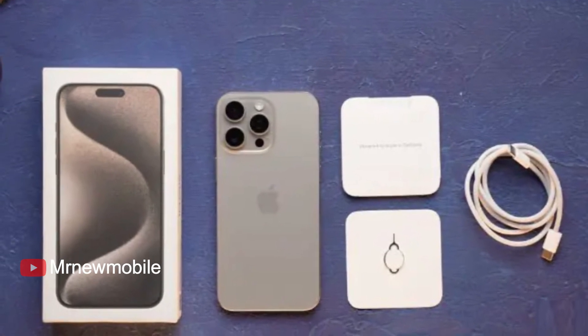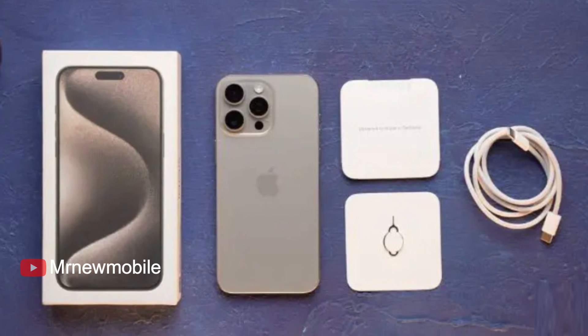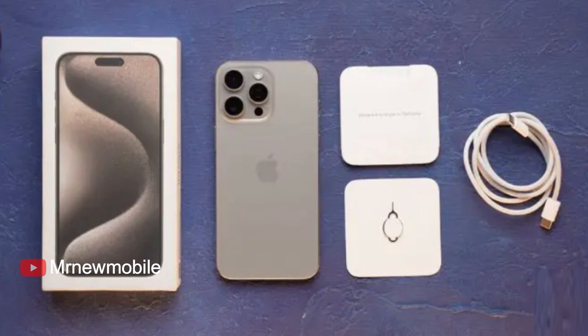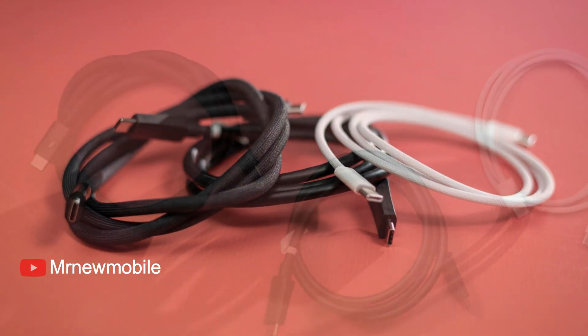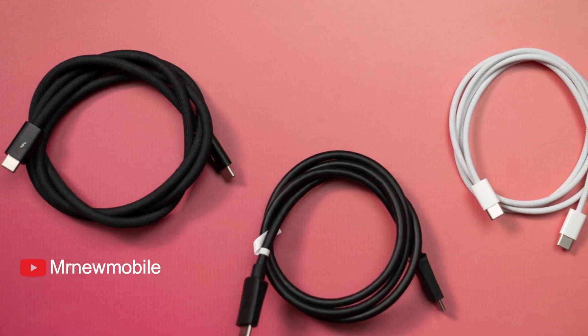Even the expensive Pro models don't come with a USB 3 cable in the box — you need to shell out extra for that. But there is a silver lining: you don't need an Apple-made USB 3 cable. Any USB Type-C cable that is compatible with Thunderbolt or otherwise USB 3 speeds will work. No need to look for that MFi branding — way to show restraint.